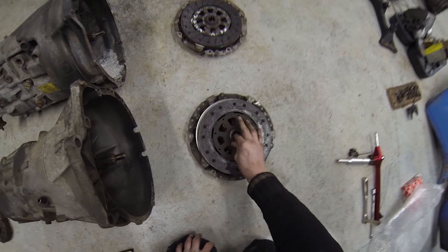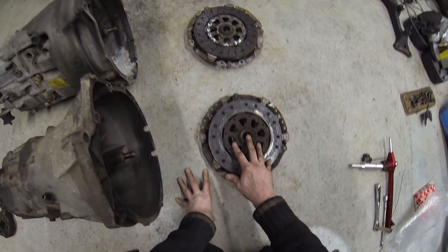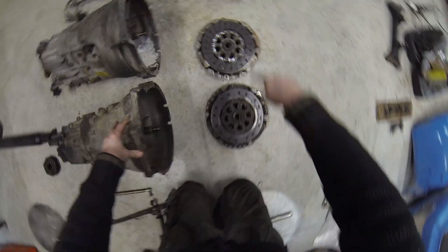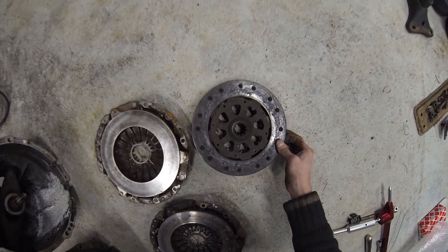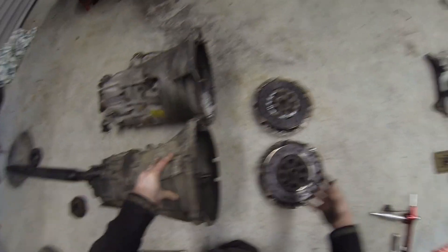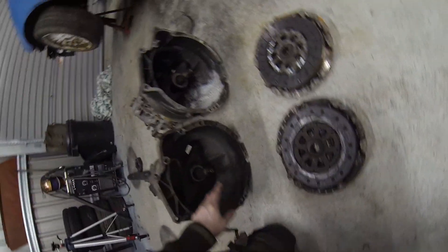Starting at the front — here's a cooked clutch that came out of the Getrag, and this is the clutch that came out of my ZF box. They are identical; there is no difference whatsoever. Just looking at them, the size is exactly the same, and the teeth match up perfectly.